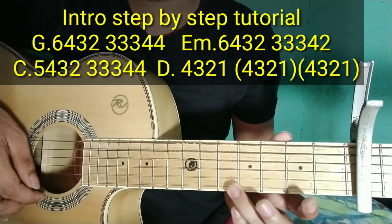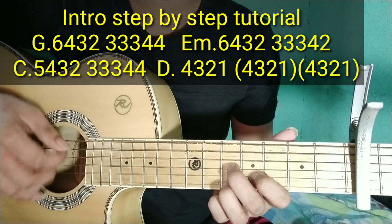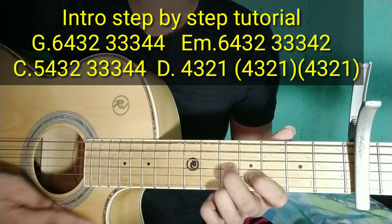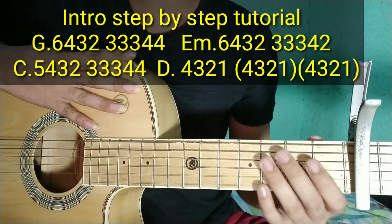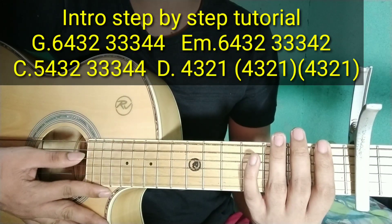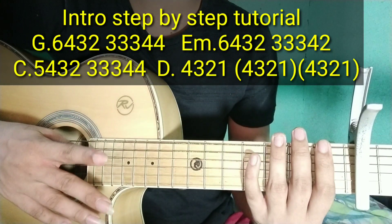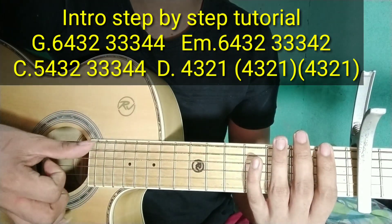Ang placing niya: 5th ng hip string, 4th ng 2nd string, 5th — ito yung kakalabitin natin sa kanya. Sa string notation: number 6, number 5, number 4, number 3, number 2, number 1. Pag may close parenthesis, sabay kakalabitin. Pag may X, tap.